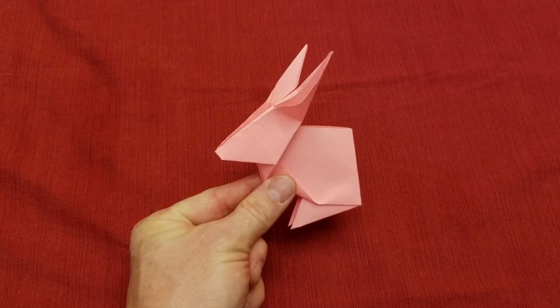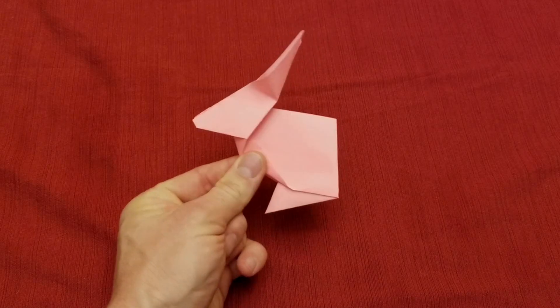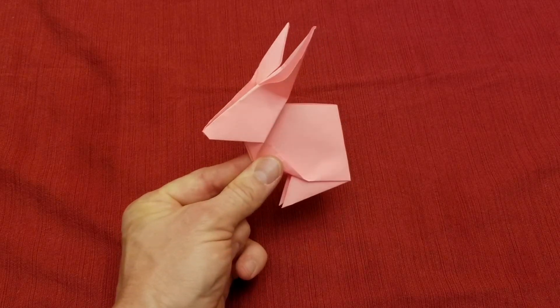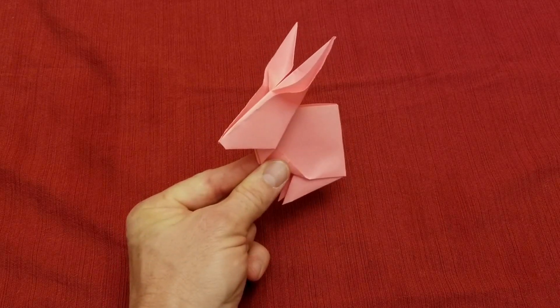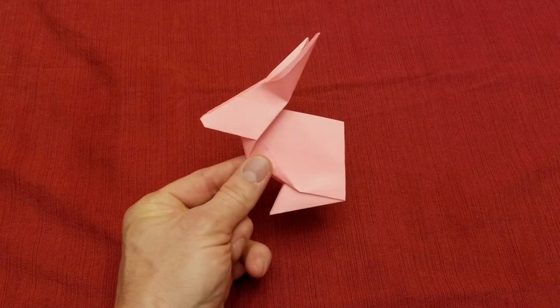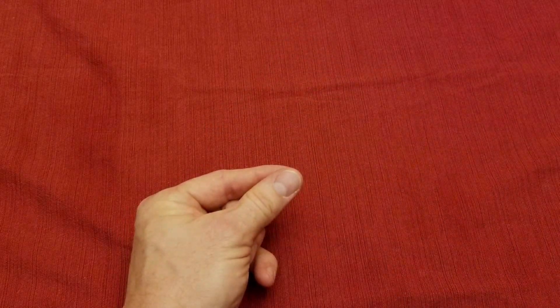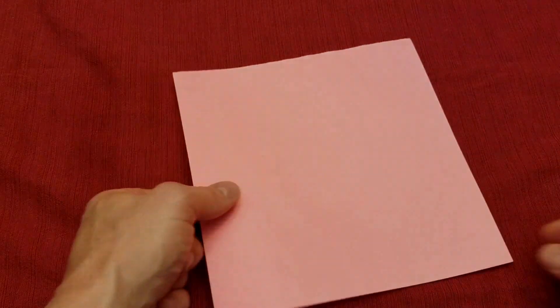Hello everyone! In this video I will be showing you how to make this pink bunny. This is a really simple, easy, yet fun origami to make. This will be the slow tutorial, so I will take my time and show you exactly how to fold each step. Let's get started.